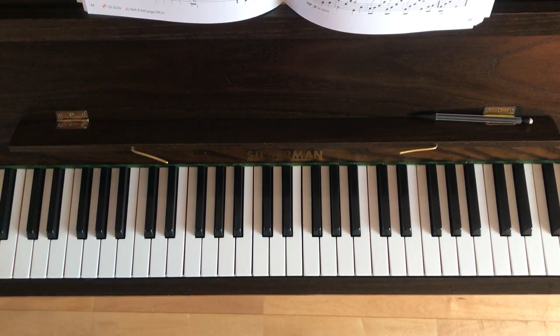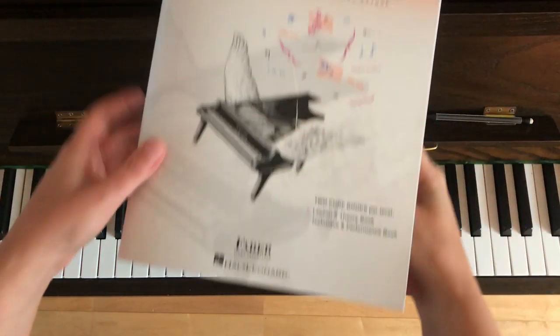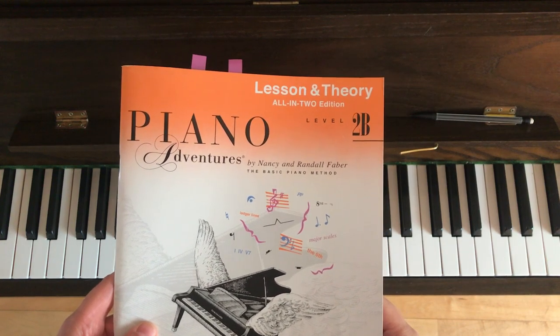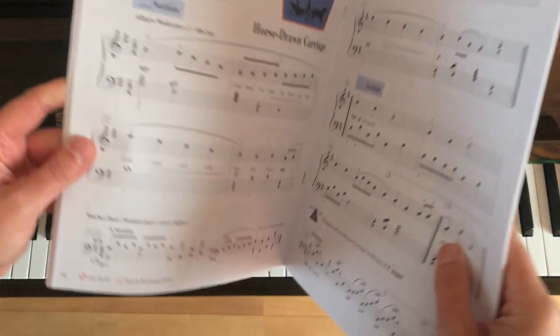Hiya, this is a short video tutorial to help you get started with the piece called Horse Drawn Carriage. It's from this book here, Piano Adventures by Nancy and Randall Faber, Lesson and Theory all-in-two edition book level 2b. And we're on page 44.